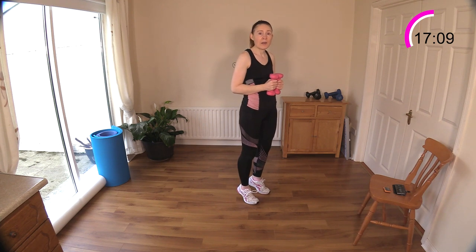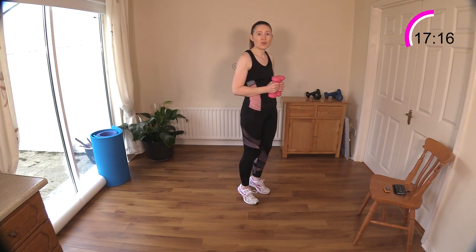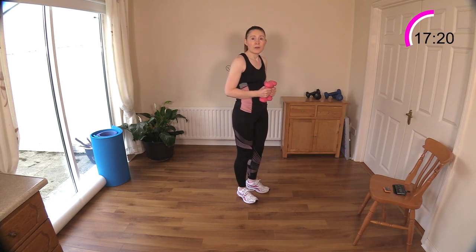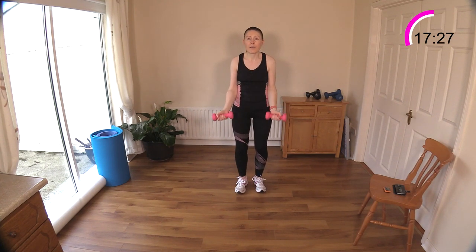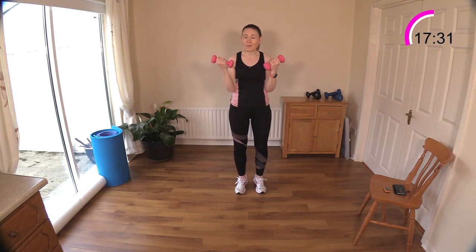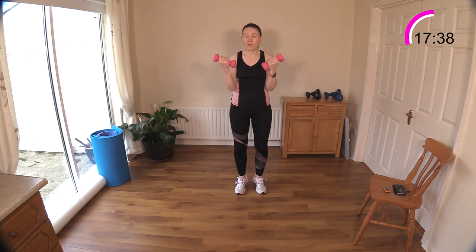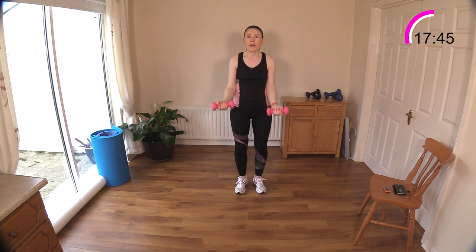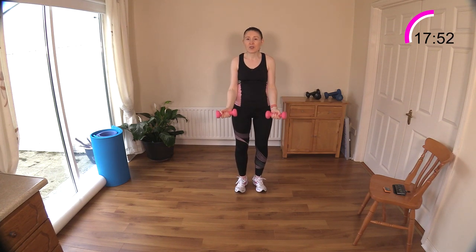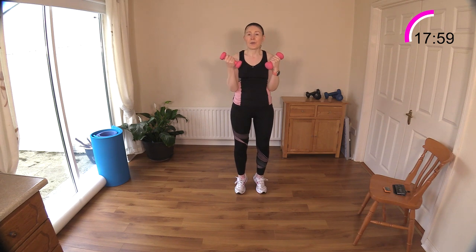Calf raises are next — I'm going to bring in some bicep curls. Get the calves going first, up and up. If you need to put the weights down and hold on to a chair for balance, that's fine. Now bicep curls — tuck the elbows into your ribs, keep everything nice and safe. Bring the dumbbells up towards the shoulder area and really give me a good contraction of the biceps — the front of the upper arm. Focus on the legs as well, squeezing those calf muscles as you reach up onto your toes.